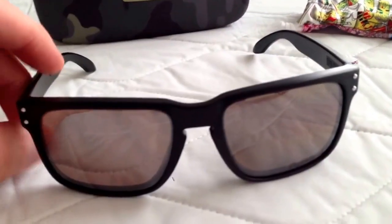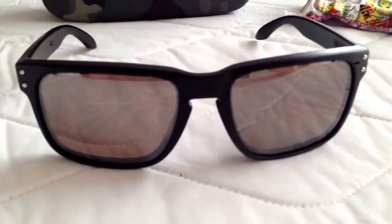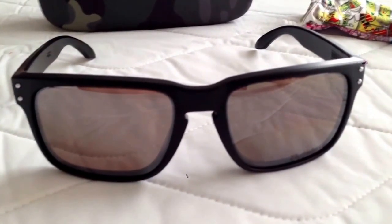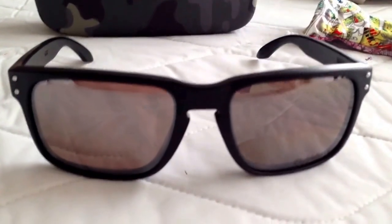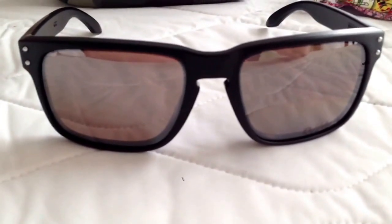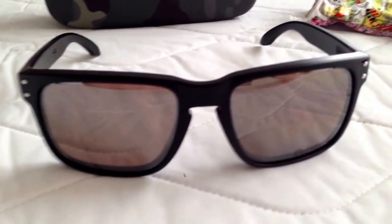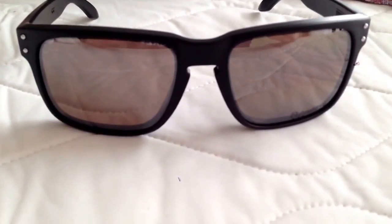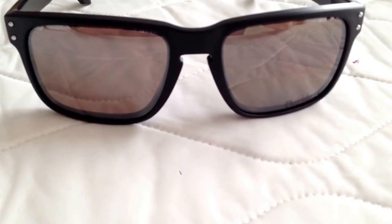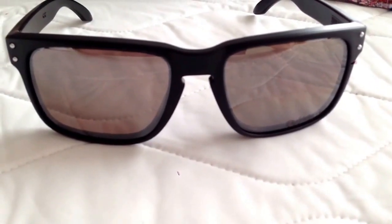They are quite reflective, but not too reflective. If you're worried about them being too reflective, I would say give them a try — I definitely think you would like them. They are similar in color on the outside to the warm gray lens, but they're definitely more reflective than the warm gray because of the iridium. They're definitely not as reflective as the Black Iridium Polarized, which I personally found to be far too reflective for my liking.